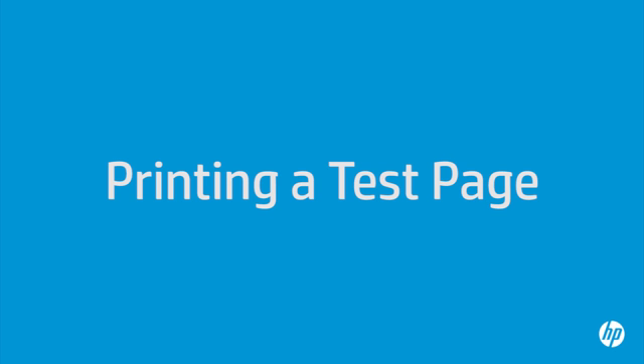This video explains how to print a test page for your HP printer. A test page provides useful information about your printer.